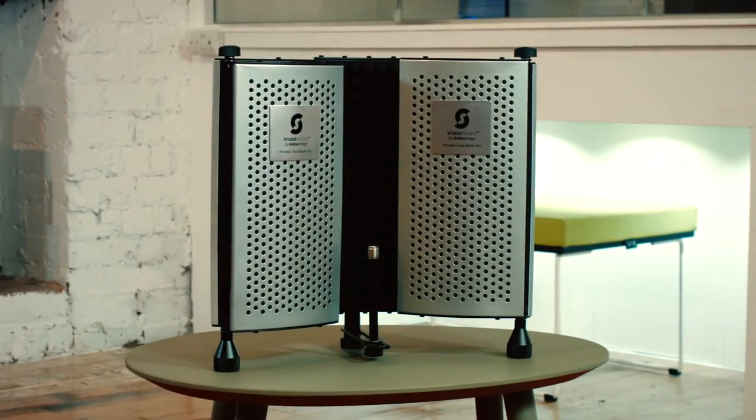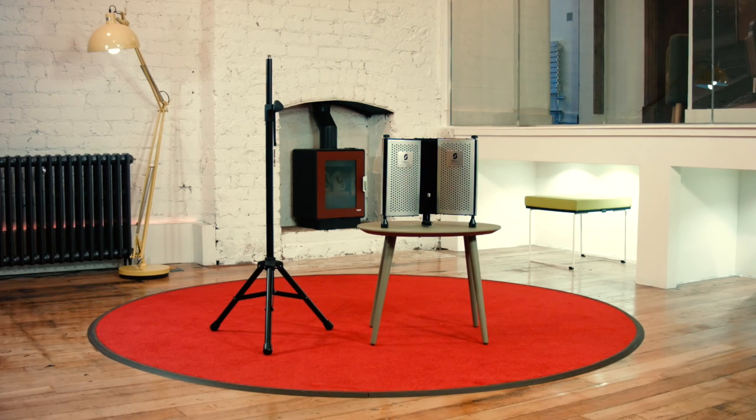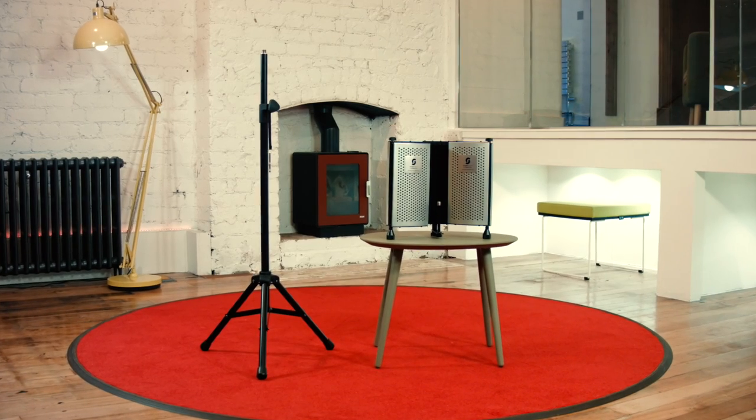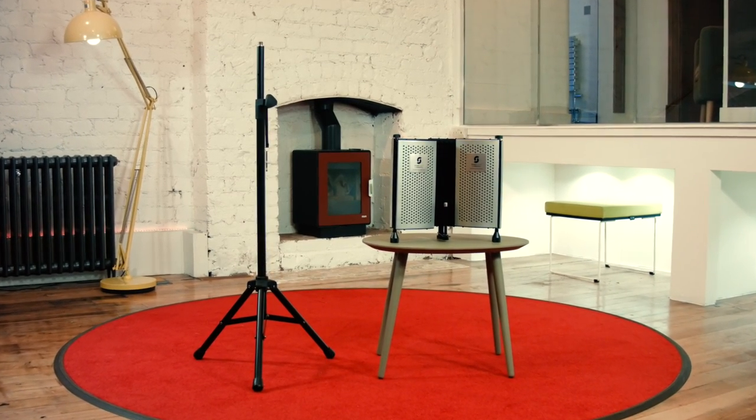The Vocal Booth Pro comes pre-built so you can use it right away on your desk. If you want to use it standing up, all you need to do is attach it to the floor stand, which comes in a separate box.